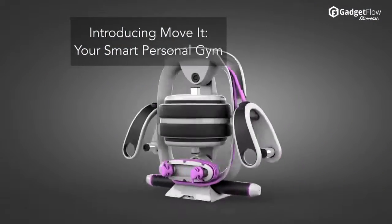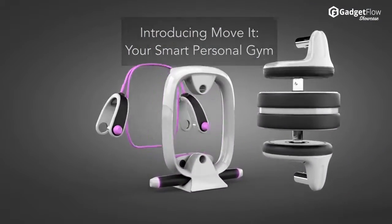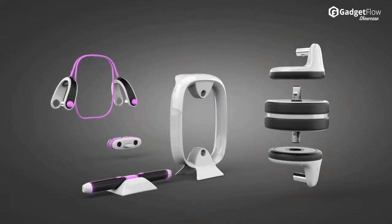Hi there, this is Wes with the Gadget Flow, and today we are showcasing Move-It, the world's first mobile connected smart personal gym.